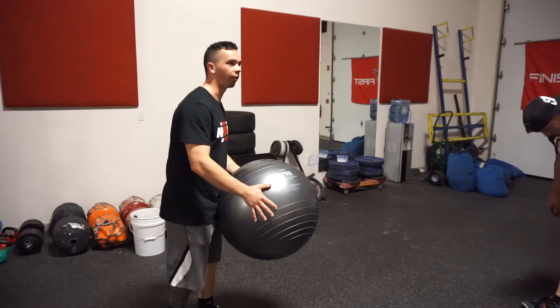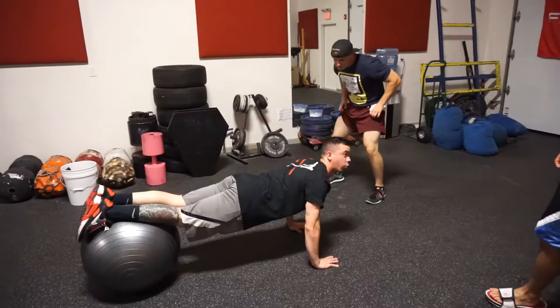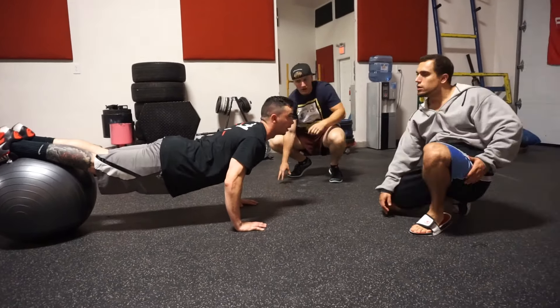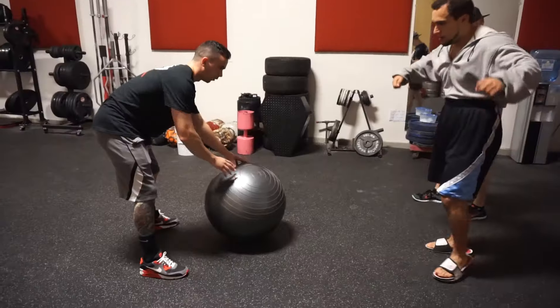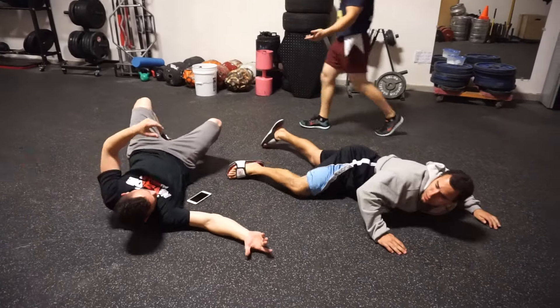All right guys, the next exercise we're going to demonstrate is the push-up. So what you're going to do is — you guys watching? — you're going to come down and come up. I got it. You got it? I think I got it. Should I try? Mike, you go first. You ready? Dude, what are you doing? Get up.